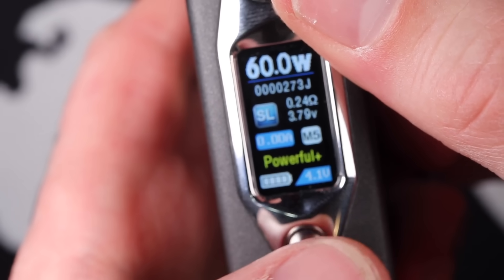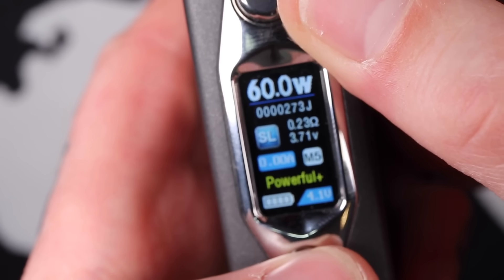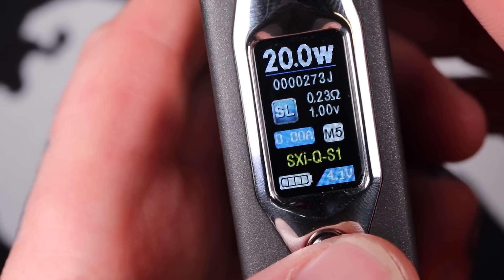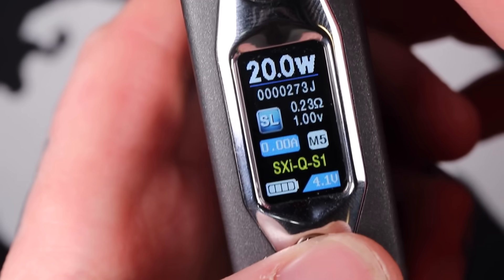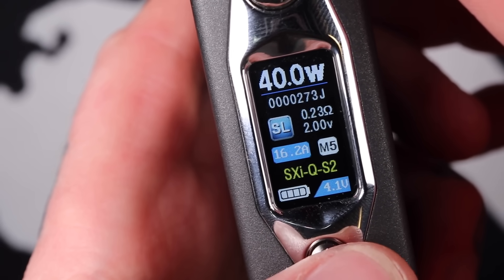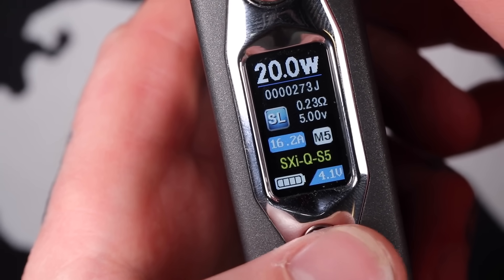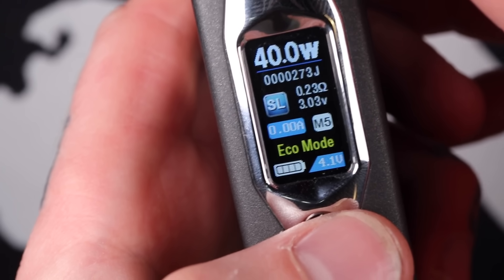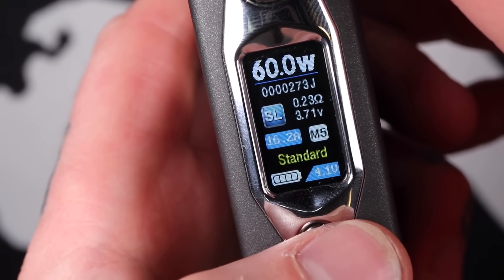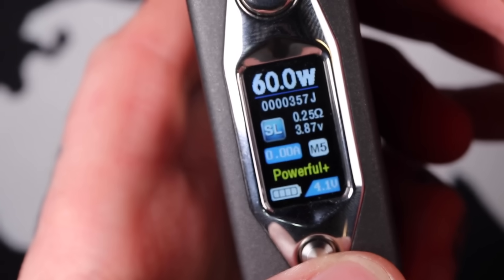If I flick the joystick to the left, I can change the preheat function down the bottom. You've got SXIQ, which is like their temp control format. You've got S2, S3, S4, S5, then Eco Mode. You've got Soft preheat, Standard, Powerful, and Powerful Plus, which is what I've been liking.